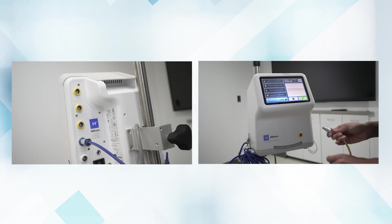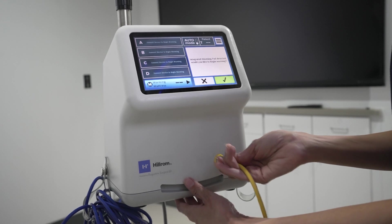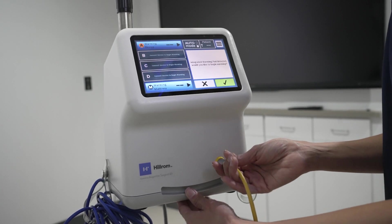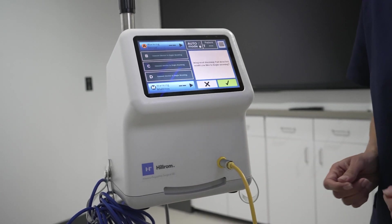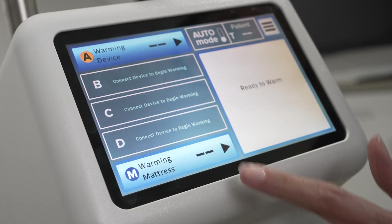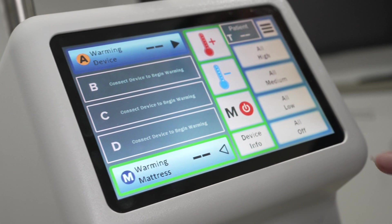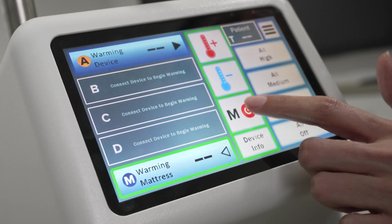Up to four integrated warming blankets and one integrated warming pad can all be used at once. Once any integrated warming pad or warming blanket is plugged in, an audible sound indicates that the pad or blanket has been properly connected. The icon on the left side of the controller will be illuminated blue. To activate warming, touch the illuminated icons. The set temperature will appear to the right of the icon.